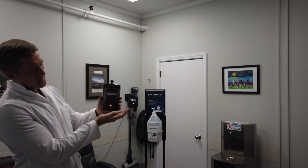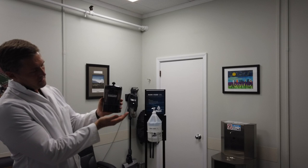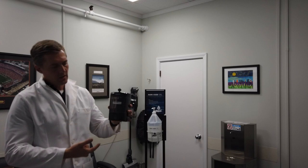This dispenser is infrared, and when your hand is underneath it — this one hadn't been primed yet — it detects your hand from the heat and the motion. And there we go, now it's primed and ready.